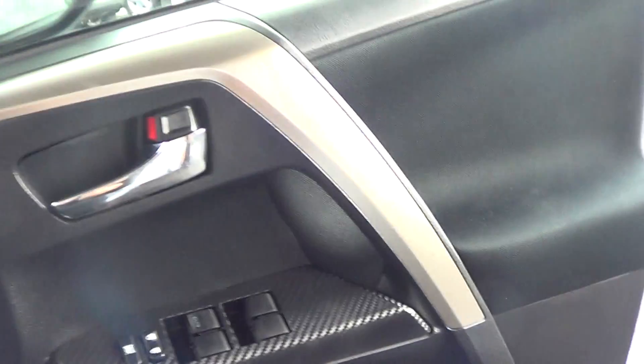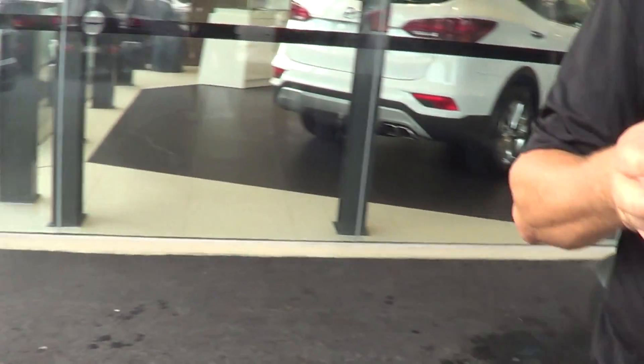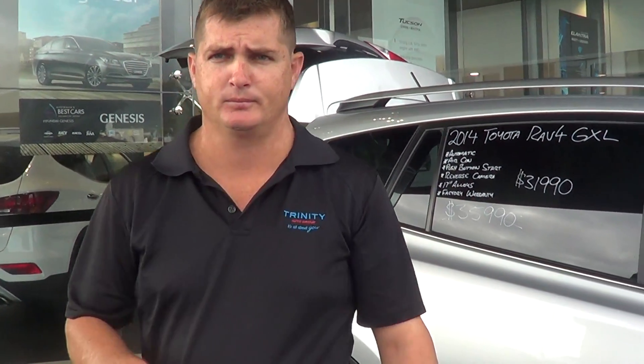It's got all your electric windows on the driver's door — nice and clean once again. Thank you for your vehicle inquiry. I'm going to send this virtual demo through to you, and hope we can get the car sorted out for you. Thank you.